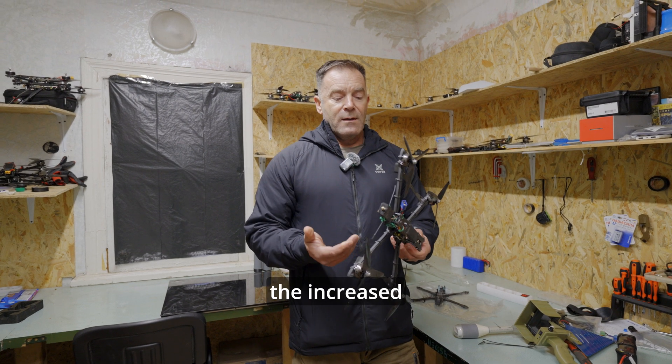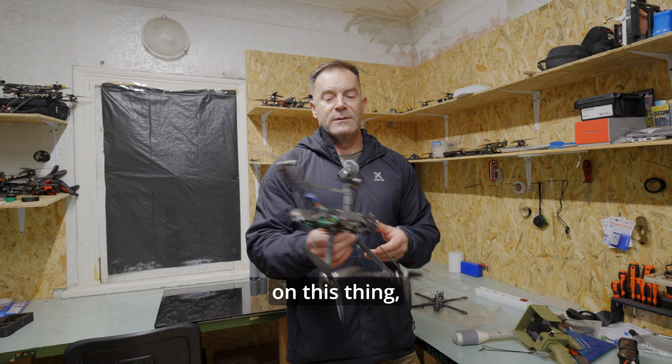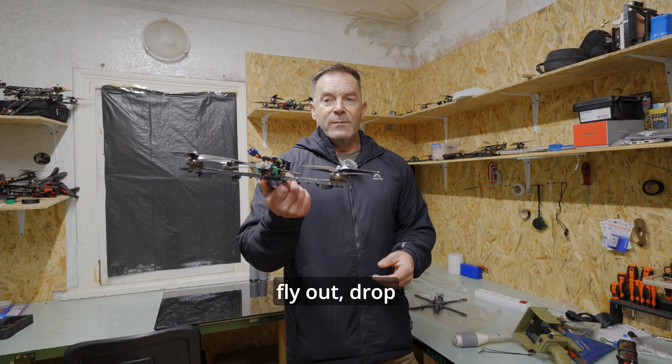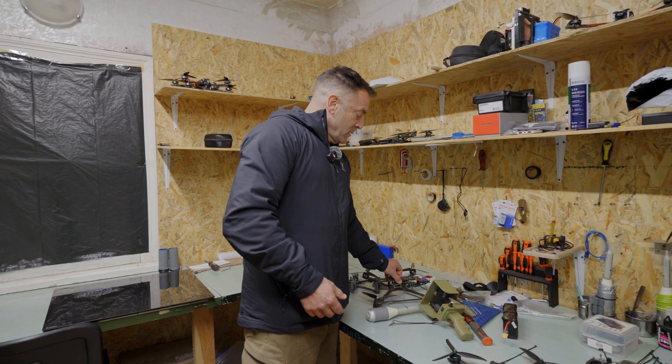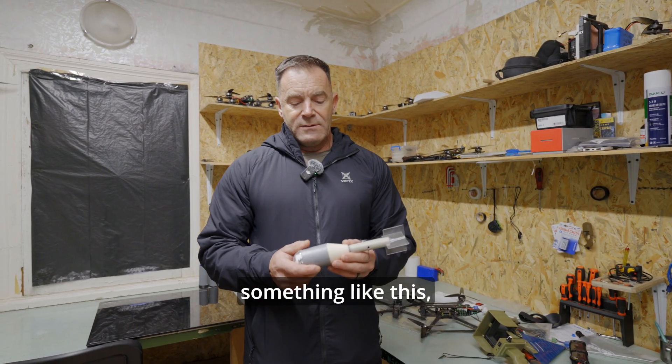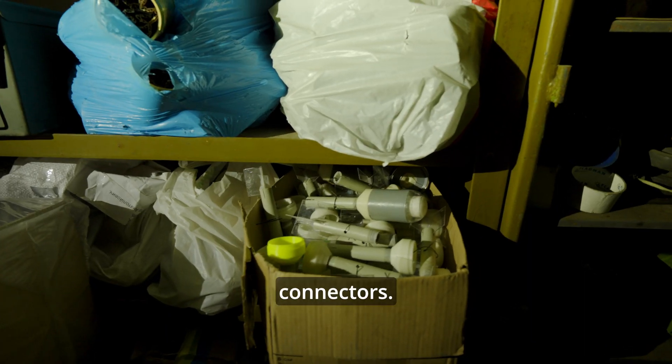Because of the increased capacity, you can put multiple warheads on this thing, fly out, drop them, and then come back. The payloads they've been using are something like this — basic plumbing supplies held together with 3D-printed connectors.